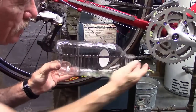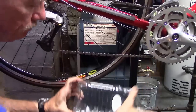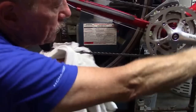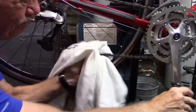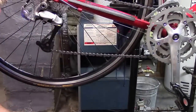All right, that should be the entire chain. We'll remove the juice bottle, take our clean cloth, and run the chain backwards. And there we have a nice, clean, sparkling chain.